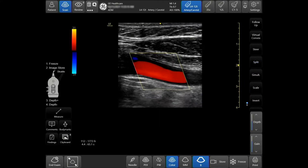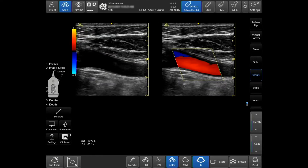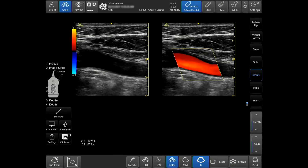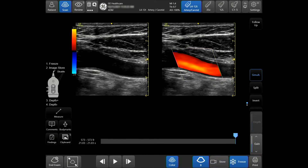To activate simultaneous while in color, tap simultaneous. Both the right and left sides of the image are live — one side in B mode and the other side in color. Tap store to save side-by-side videos, or tap freeze and then store to save a side-by-side image.